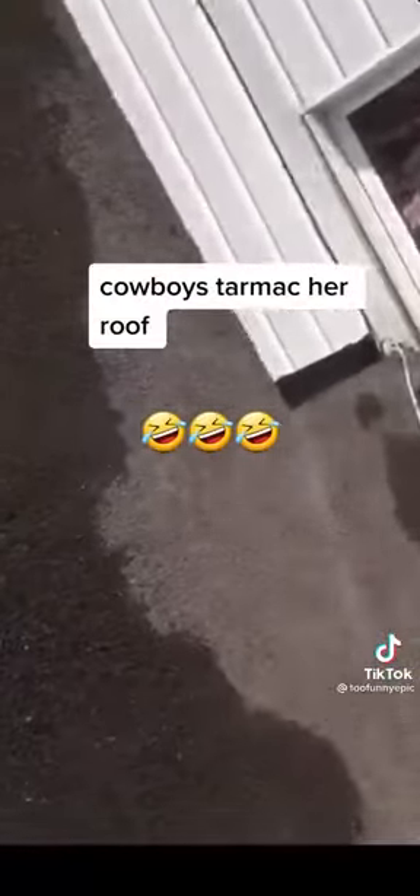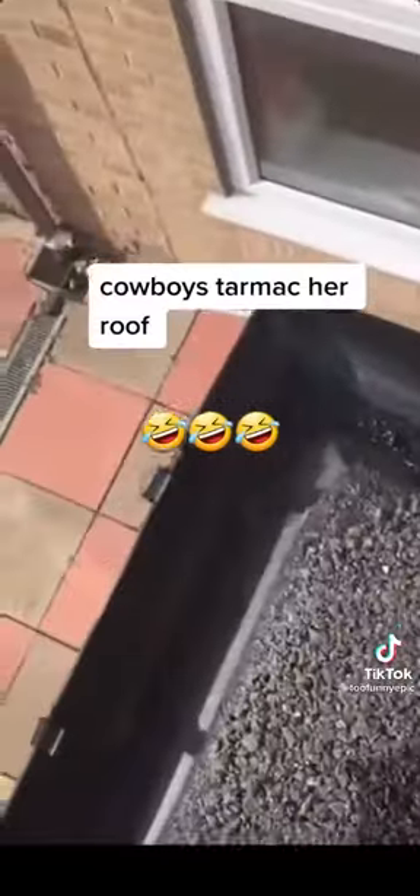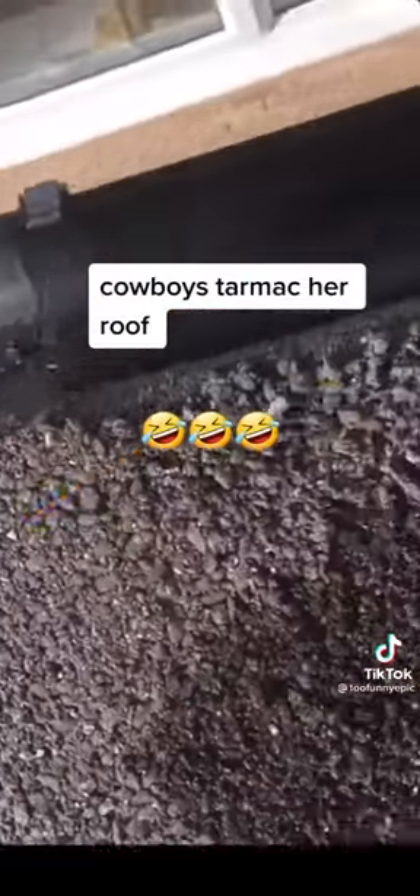When you come downstairs I'll show you where it's heavy. Because this is tarmac they've put on this roof — it's for the road. See, they've tarmacked it — 6mm, that's called 6mm.